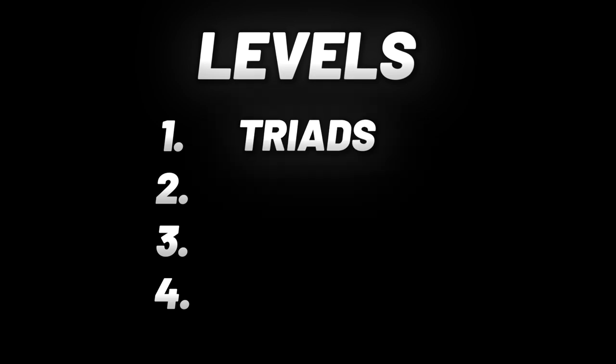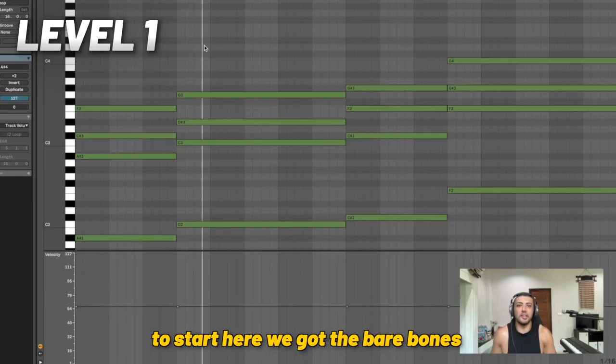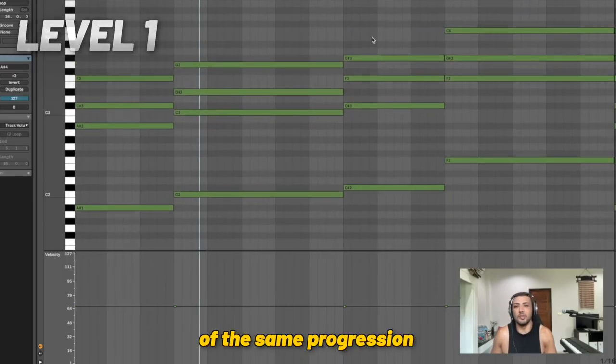We start with triads, then sevenths, then we're going to add more extensions, and then finally we're going to work on our voicings. To start, we've got the bare bones of the same progression.